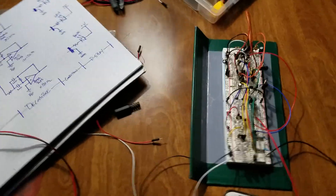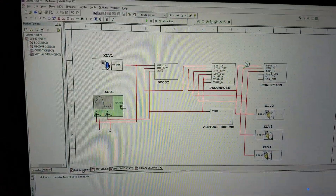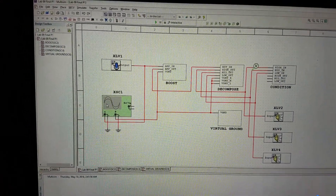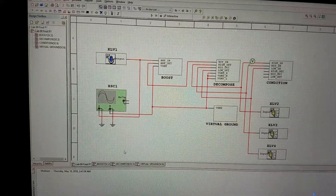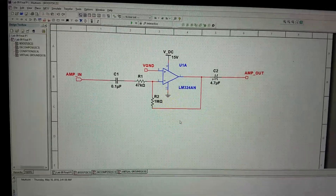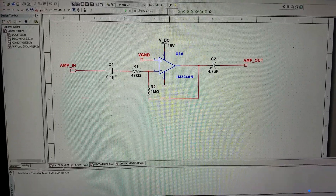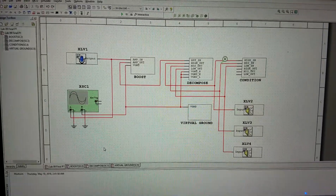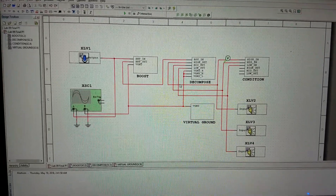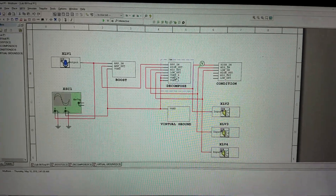Since my breadboard is so messy I wanted to use Multisim to try to look at the basics of the circuit. You take the audio signal, pass it into an amplifier first — just an inverting amp with a rather high gain. Once it gets amplified I'm going to send it into the heart of the circuit.